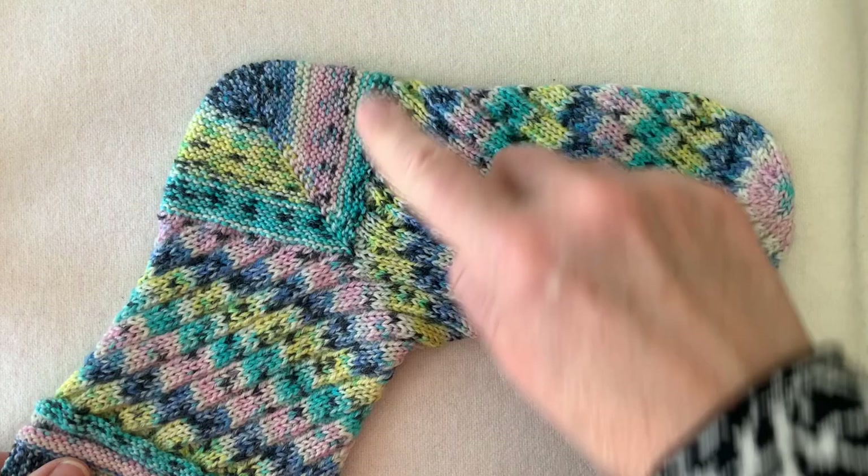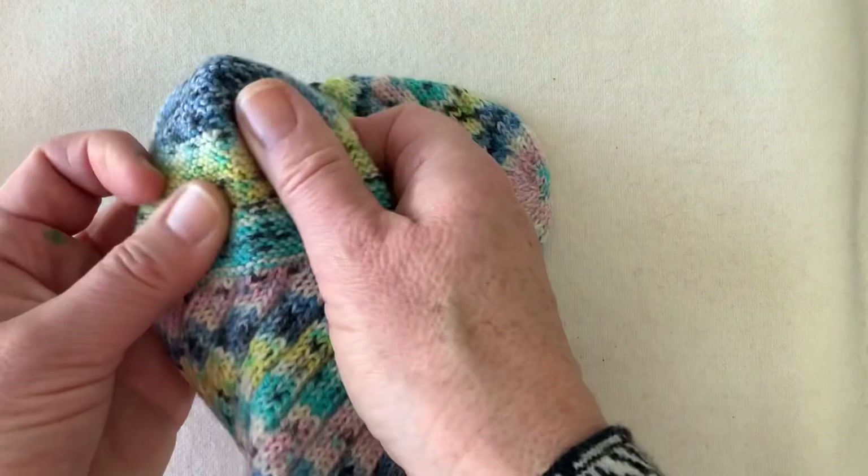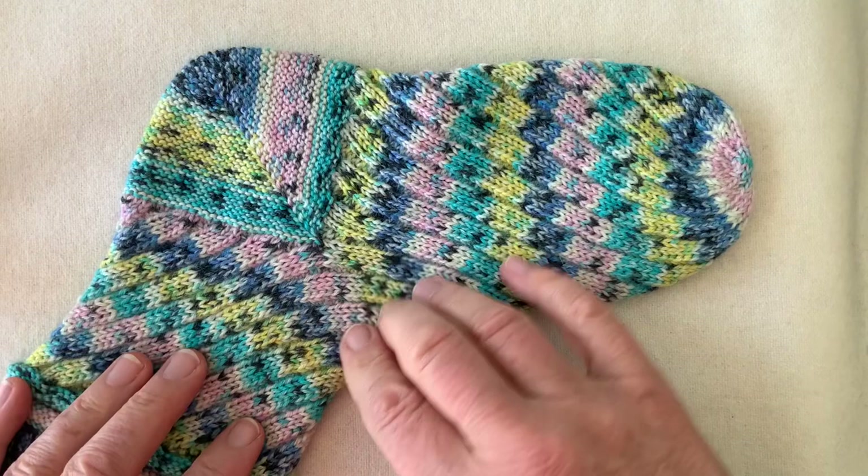The garter stitch short row heel is a wonderful heel — not only is it beautiful and very neat in the corners, it's strong, elastic, and a thick fabric with both vertical and horizontal elasticity.